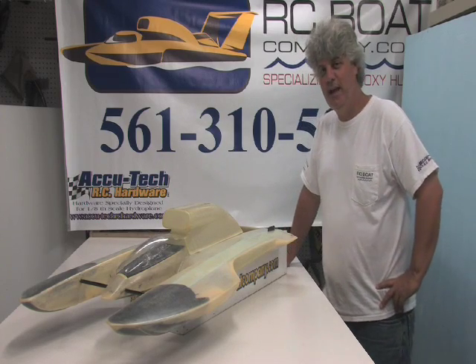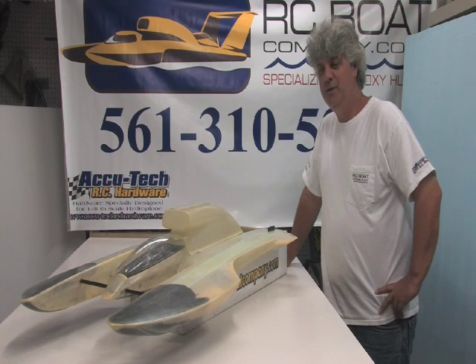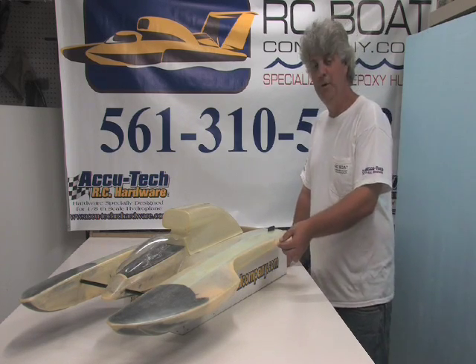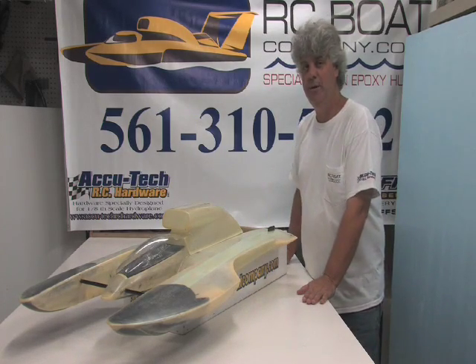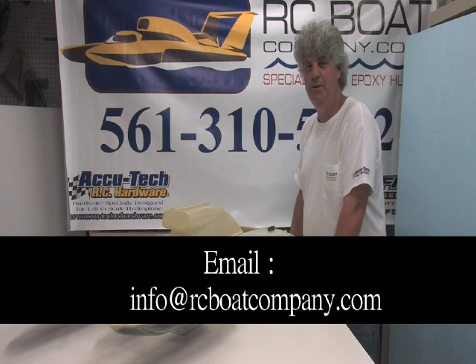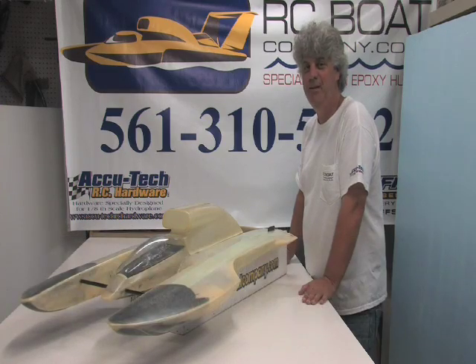That was general information on our SG-118-H hull kit. Keep in mind that you can make many other boats with this hull — for example, I can build it without the wing tiplets and send pieces to shorten up the pickle fork. It can come with different cowlings so you can make many different boats. Email me if you have any questions at info@rcboatcompany.com. Thank you very much.